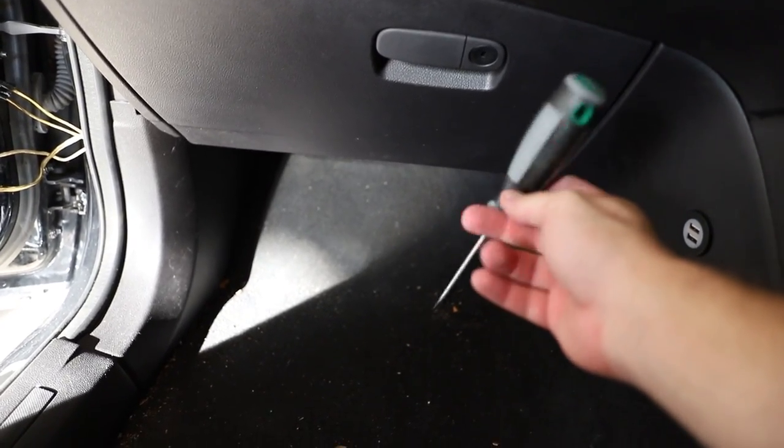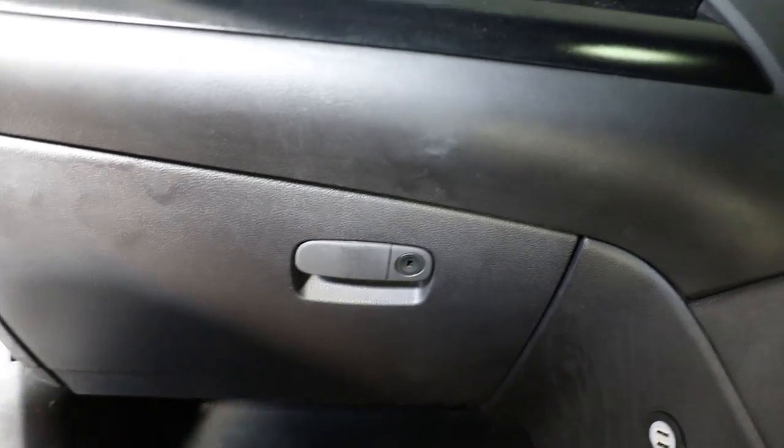For this, all we're going to need is one screwdriver — that's it. All right, so the first step to take the glove box out is obviously to open it up.